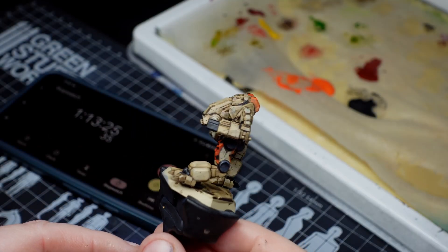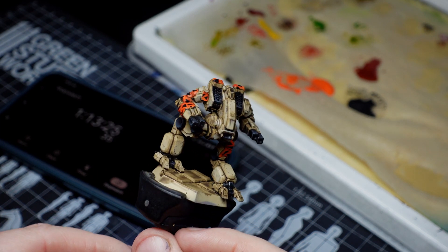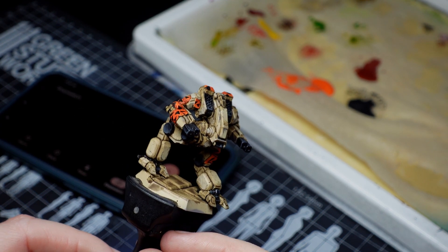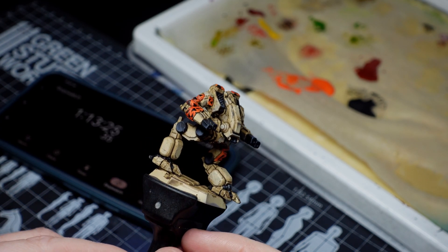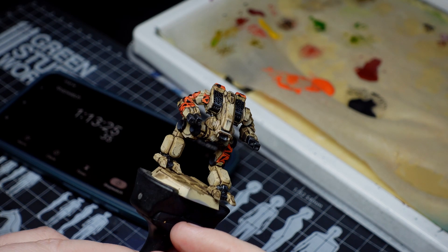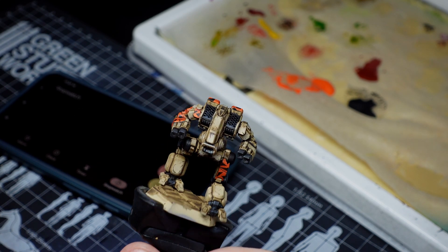As you can see in the background we have 17 minutes left and the mech is basically done — it really just needs some finishing touches. As with the last video, for the final section I leave this up to you: dealer's choice. How you want to base it, how you want to finish it off — 17 minutes is plenty of time to do some cool stuff. I'll do my finishing touches here off camera and then we'll come back together for the final reveal to discuss what I chose to do.